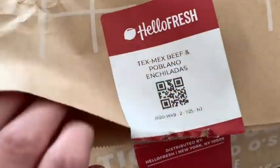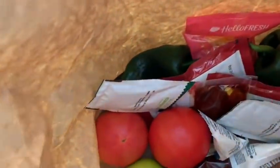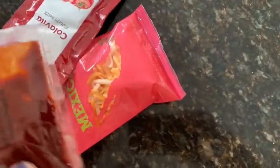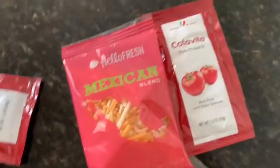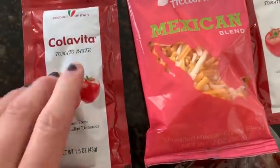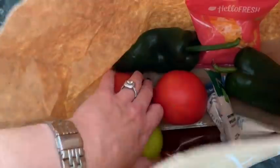For the Tex-Mex beef and poblano enchiladas: got the tortillas, the poblanos — they packaged them. All the peppers I could ever ask for. A Mexican blend of cheese. Oh, this is tomato paste. And the spice blend. Tomatoes, sour cream, lime.